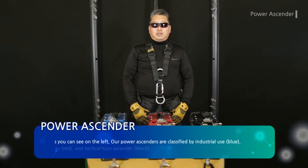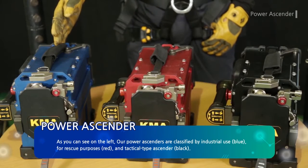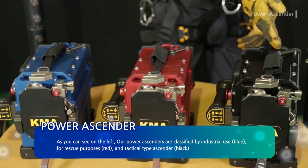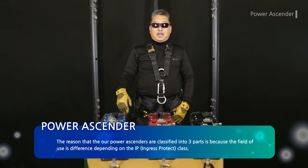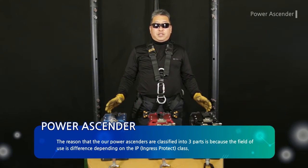I would like to explain the power ascender manufactured by Koda. As you can see on the left, our power ascenders are classified by industrial use (blue), rescue purposes (red), and tactical type (black). The reason they are classified into three parts is because the field of use is different, depending on the IP class — Ingress Protection.